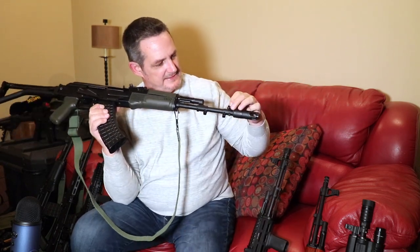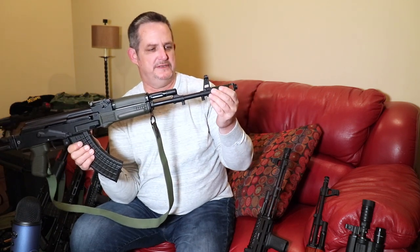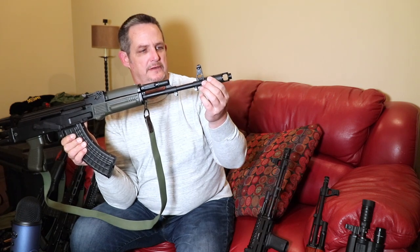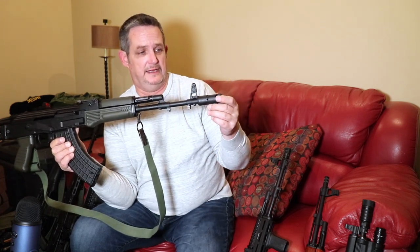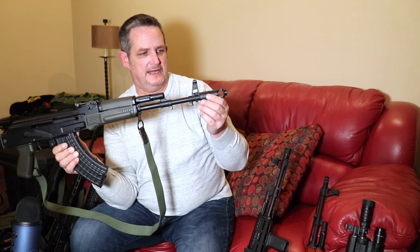From the factory, this thing is dead nuts straight — nothing to worry about there. The sight is about even side to side. We'll see how it shoots. I found that most of them are really, really close. You do have a 24-millimeter threading for the muzzle device, and it comes with an AK-74 muzzle device. These work great at both hiding flash somewhat and keeping that muzzle rise down.